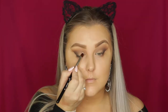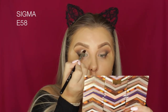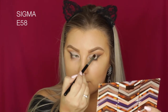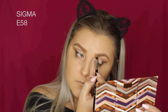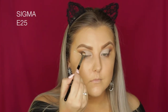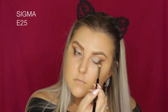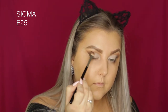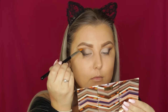Going in with some Tarte Shape Tape on an E58 brush, I start to cut the crease, bringing it right into the inner corner to keep my eyes really open. I apply it carefully, then blend it out with my finger. Taking an E25 brush again, I just make sure the edges are blended so the concealer doesn't end too starkly.